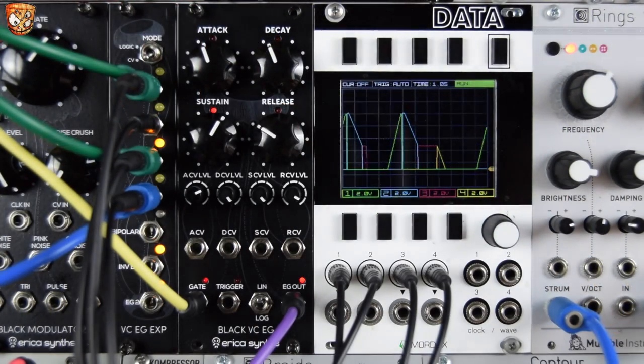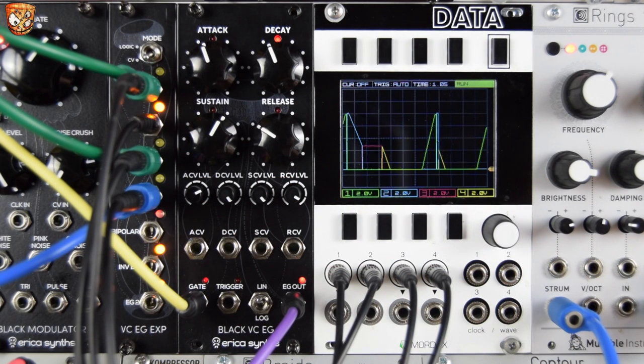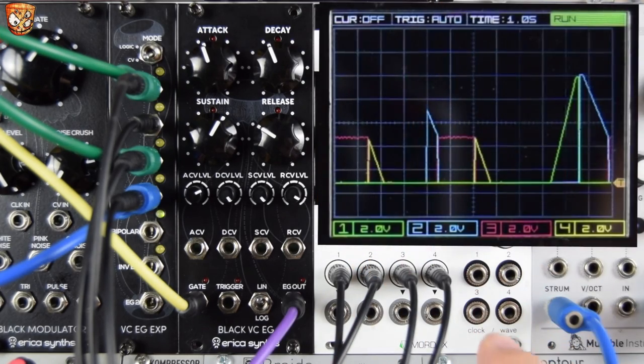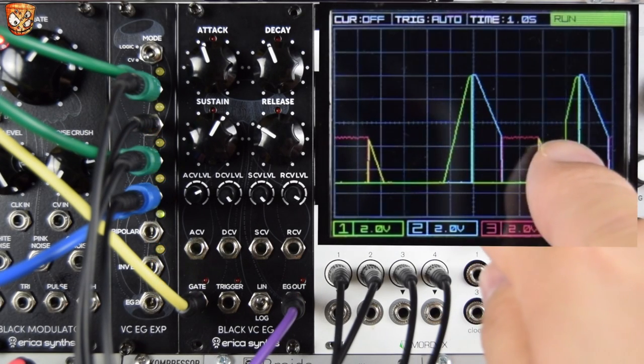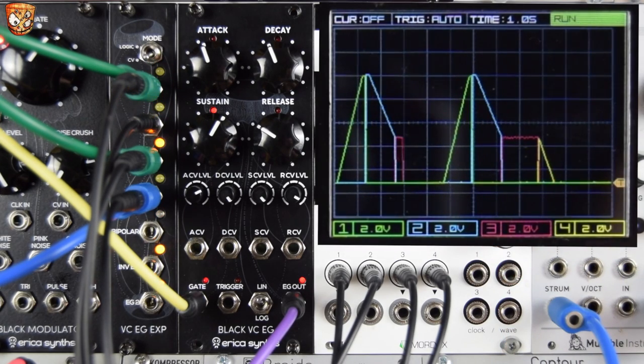This patch is set up to explore the CV mode on the expander. We've got the attack, decay, sustain, and release outputs which can be the logic — just a gate out while that stage is active — or the actual CV from the envelope as if we've chopped up the attack, decay, sustain, and release stages. I've not seen this anywhere before; it's a really cool unique feature. On the Mordax data, the green line is the attack, blue is decay, red or purple is sustain, and yellow is release.